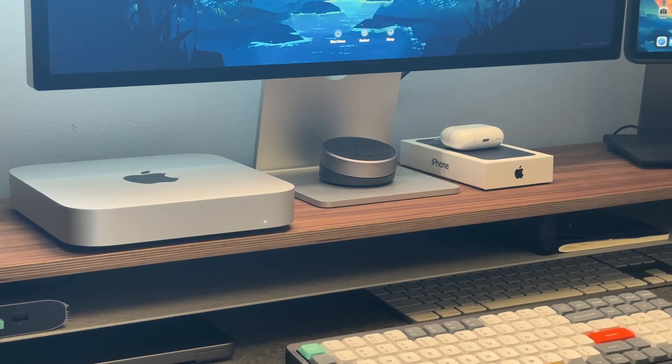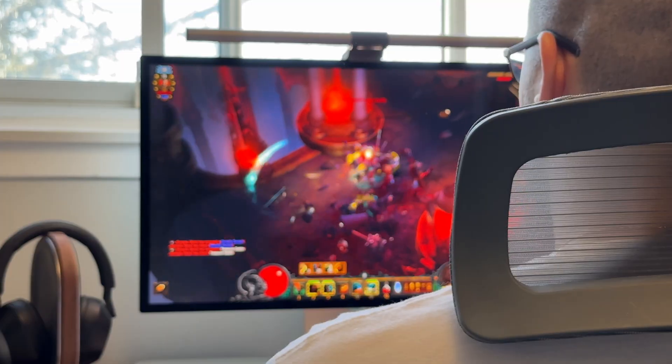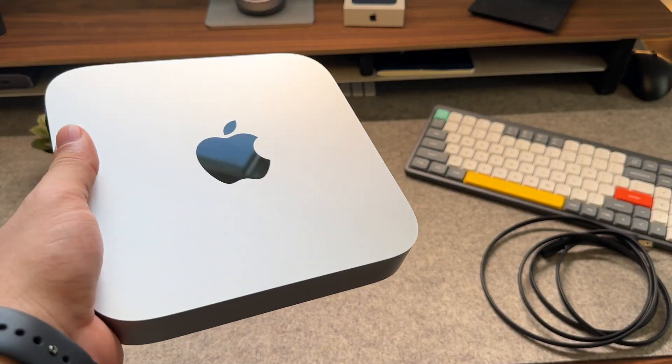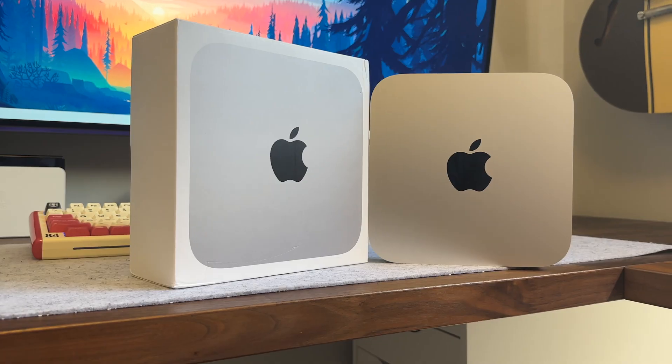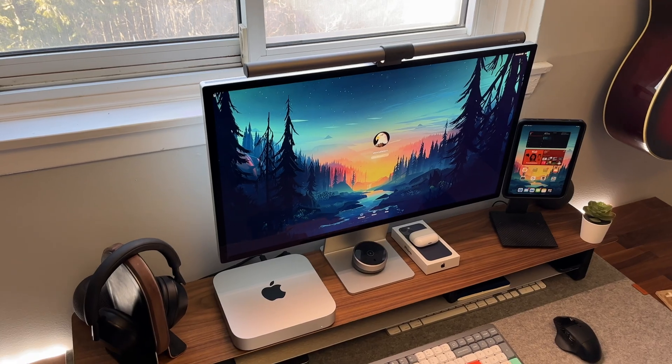I'm not going to pretend I'm some sort of professional. Simply put, I'm a beginner creator who edits videos on Macs and uses it for literally everything else, and maybe a little bit of gaming. What I have here is the absolute base model of the M2 Mac Mini, so let me take you through my review so I can tell you everything I love about it, as well as a couple of things you might think are a deal breaker.